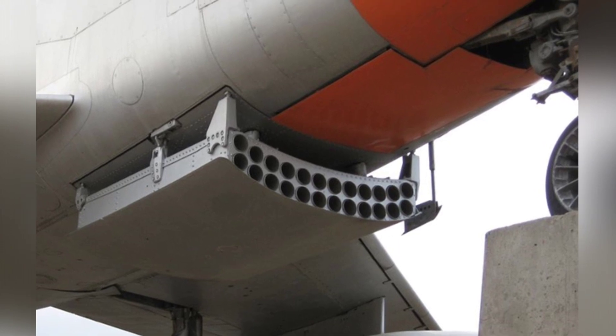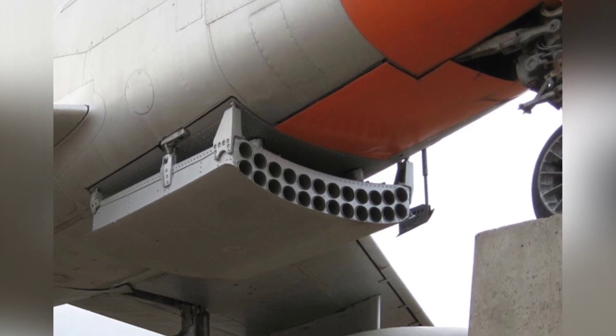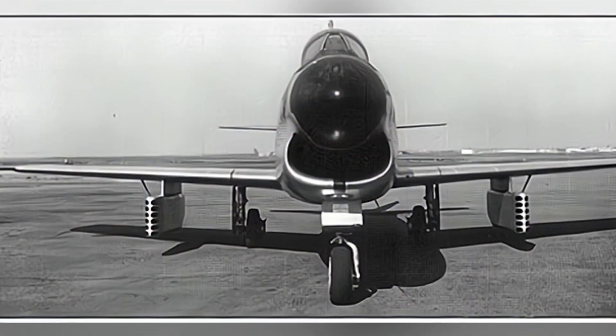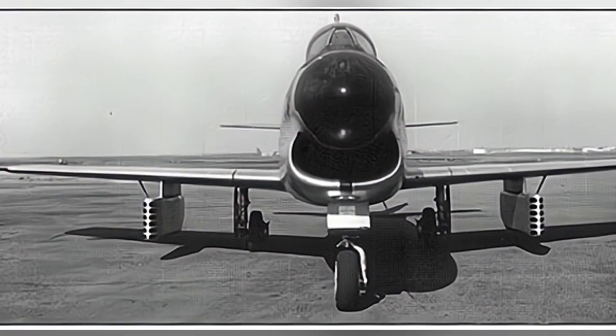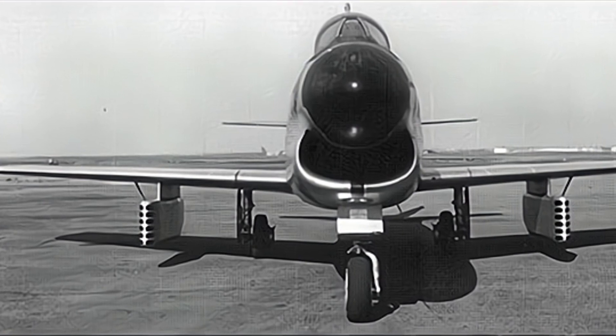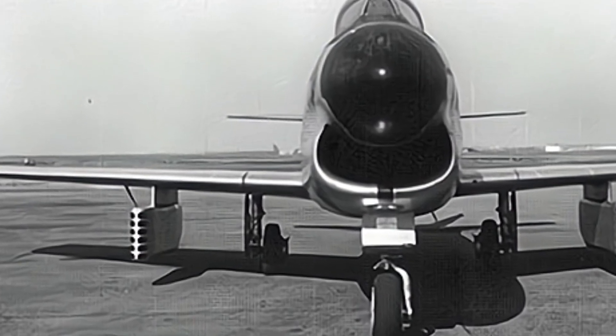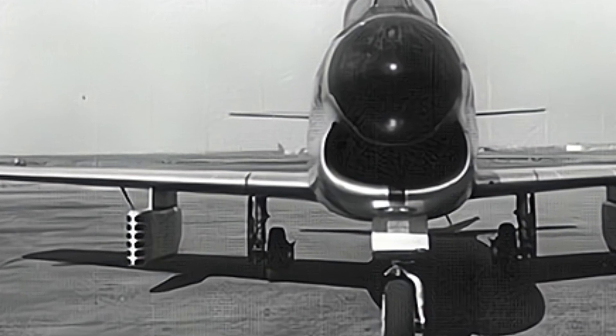A total of 2,504 F-86D interceptors were produced by the United States, not only for use by the U.S. military but also provided to countries and regions such as Denmark and Greece. The U.S. military retired the F-86D in the early 1960s.